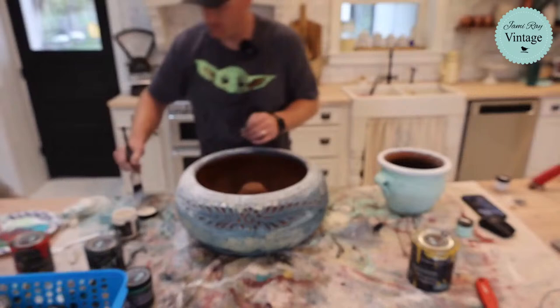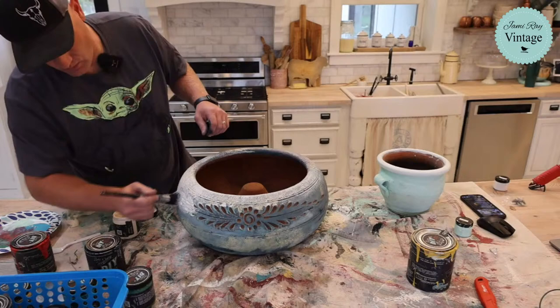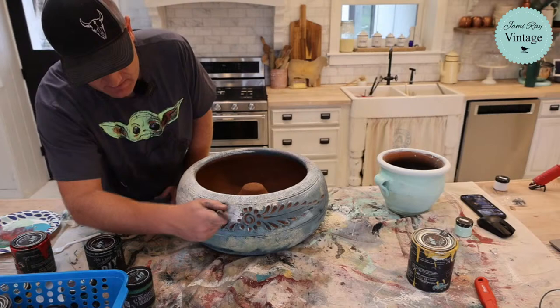I'm going to use my hair dryer on cold and see if I can dry out this inside a little wet. All right, so right here I'm getting down in these holes with the white because they were just terracotta. Then we'll do some more fun layering with the holes and make them look old — but we needed a white base to do that on these.